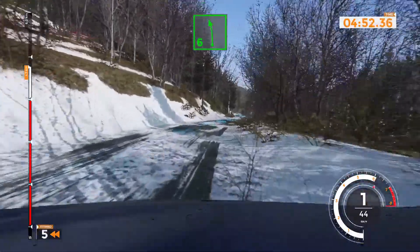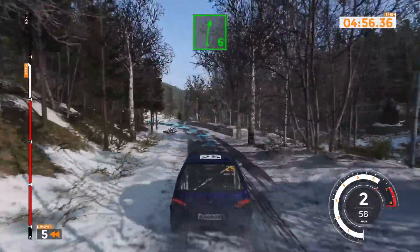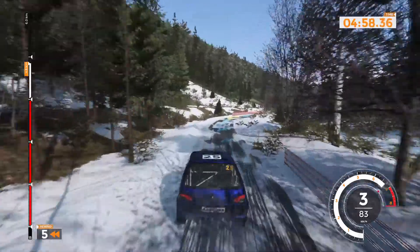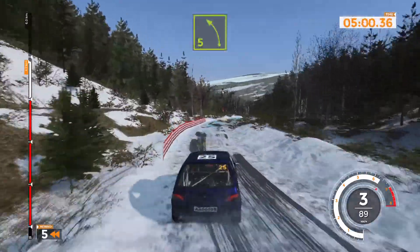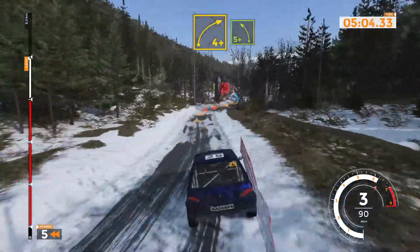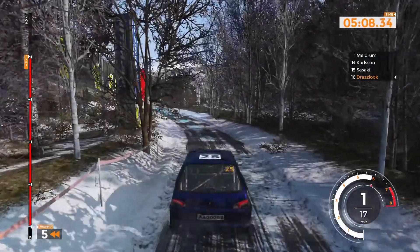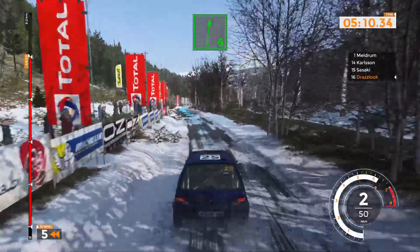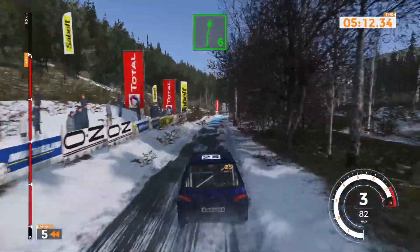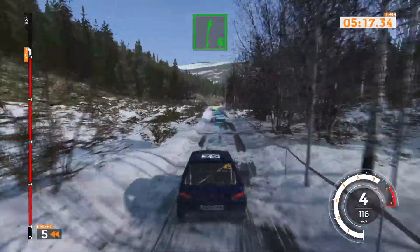And left 6 into right 6 very long. Left 5 and right 4 plus into left 5 plus 100. Right 6 long 150. Right 6 120.